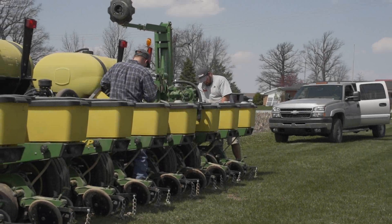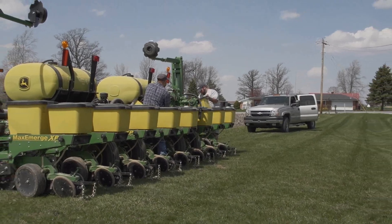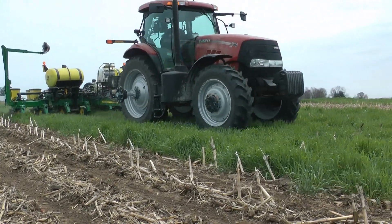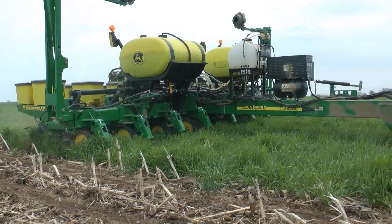For our 2014 Central Indiana PFR cover crop trial, we drilled cereal rye and Beck's bean builder mix on September 24, 2013. Come spring, we planted into the standing cereal rye with our John Deere 1760 no-till planter.